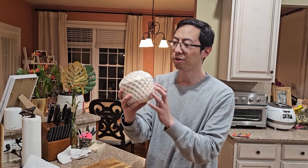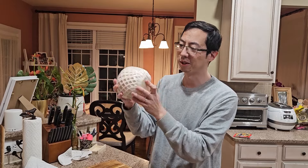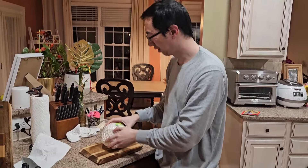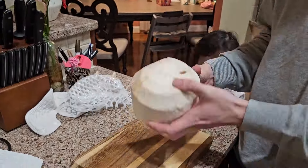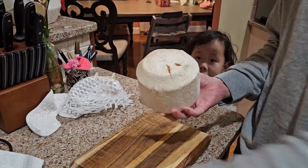We watched all the videos on YouTube of how to open these coconuts, and this is the way that we found that works. The goal is we're going to be able to stick this straw through to drink the juice on the inside.